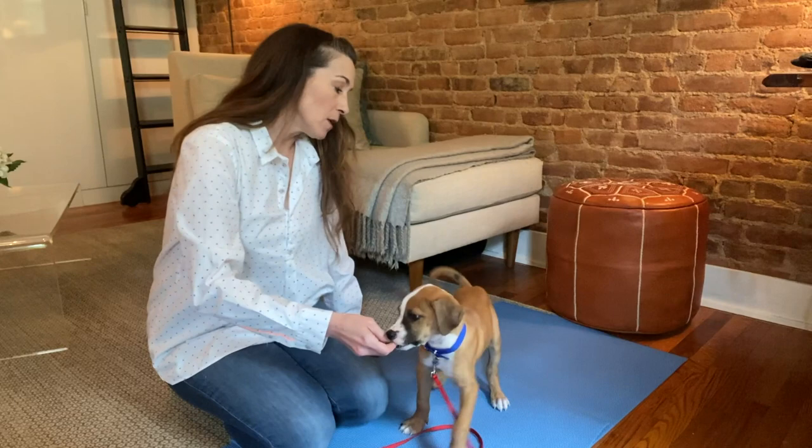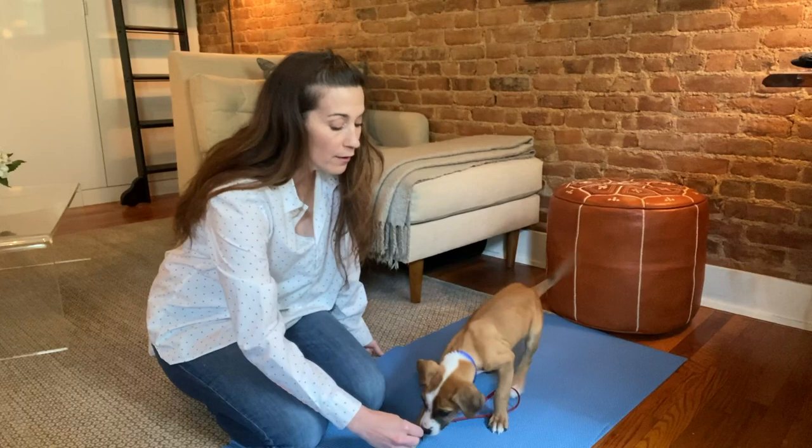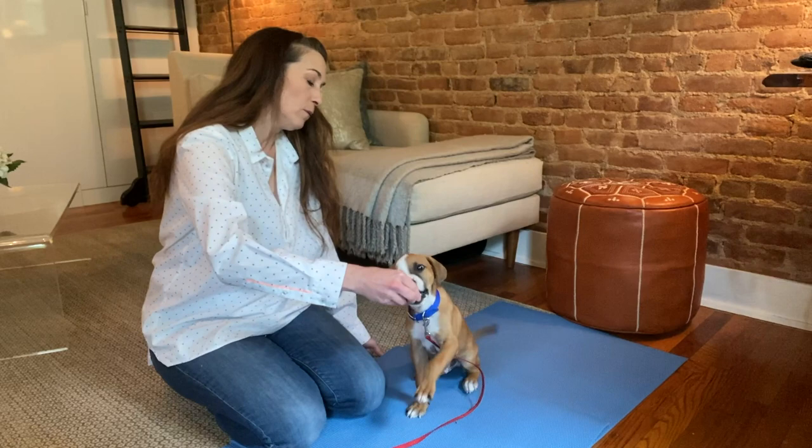If I want Dylan to go into a down, I'm going to take my hand and go straight to the ground — yes — right between his feet, so I'm kind of folding him back like a table. When you're luring for the down, make sure when you move your hand to the ground you don't go down and then forward, because your puppy is likely to stand up. So your hand goes down and in — yes — towards the puppy. So we've got sit, which is a slight movement up and back, and down, which is a movement down and into your puppy.